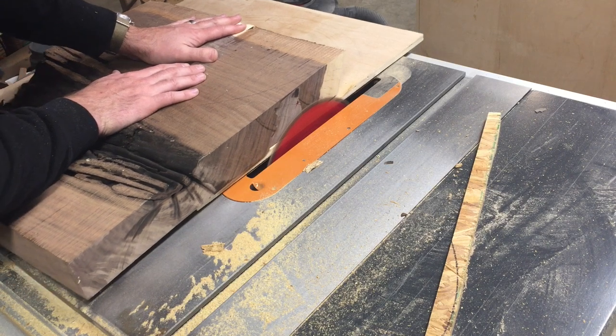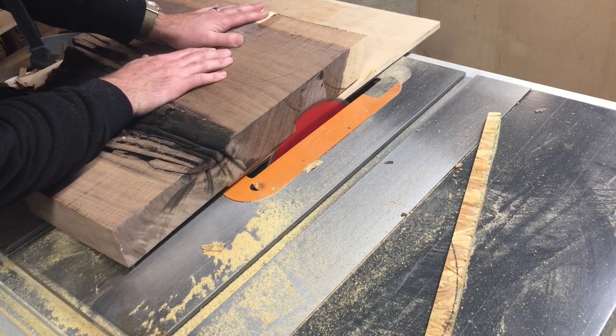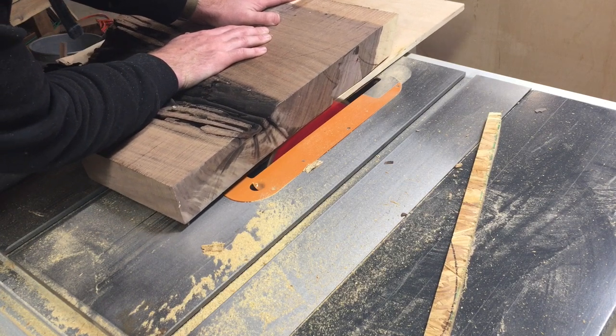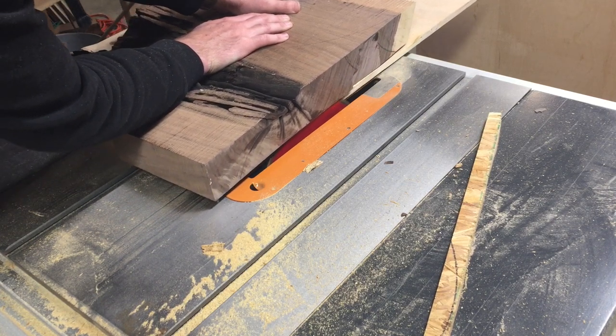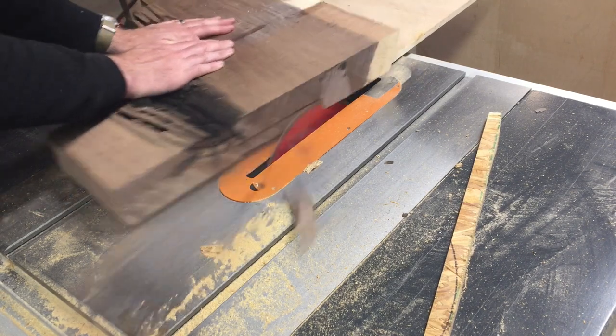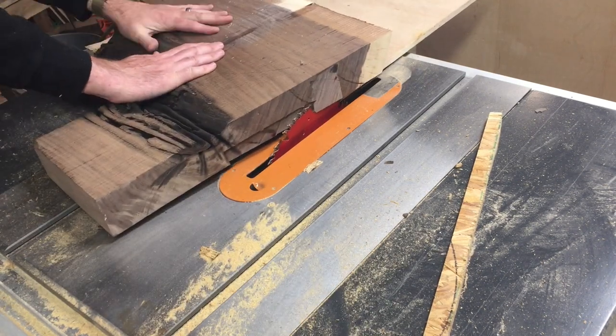So here's the fun part. I tried to do that same template process on the slab — this slab's about two, two and a half inches thick. I started taking off one pass to see if I could do it. It was very scary, and right there I had a little bit of kickback.